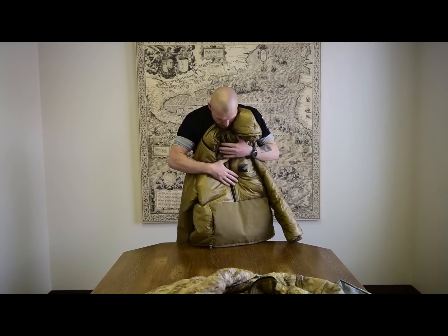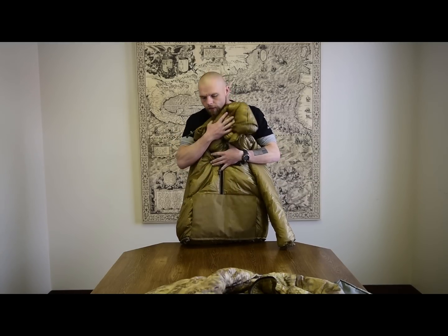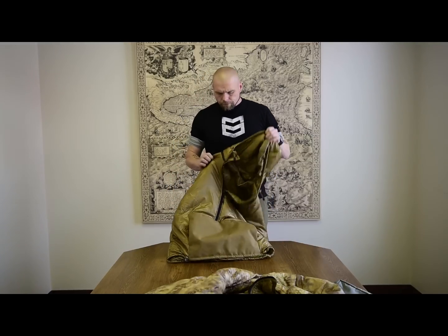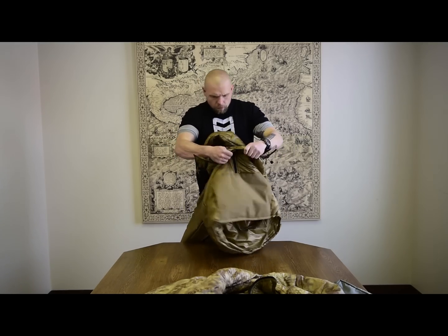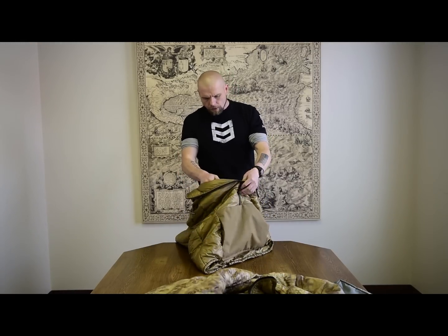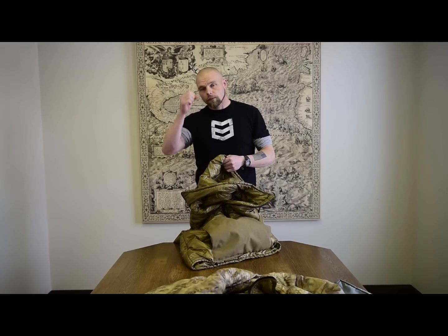There used to be a pocket going across here going down — that is gone. The pocket that goes through for the pack strap buckle is still there. The hood still zips off. We used to have hand-warmer pockets on the inside, and we do not have those anymore either — we took those out. That's about it for the Lost Park Parka. If you have any questions, ask us on the website.